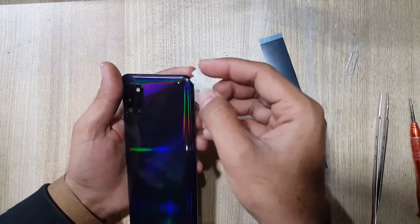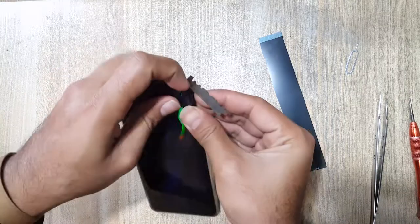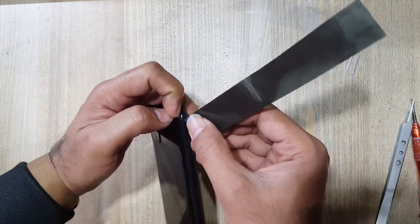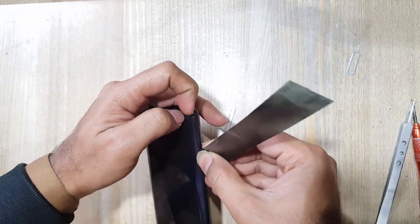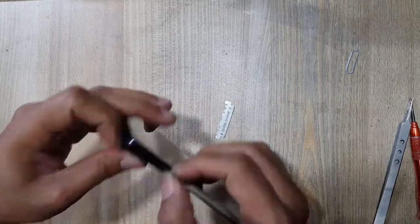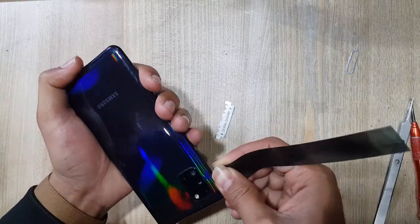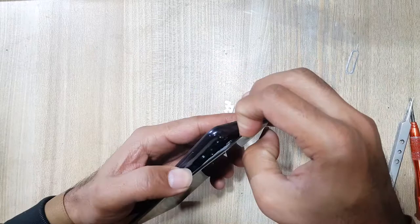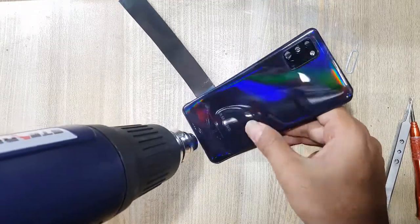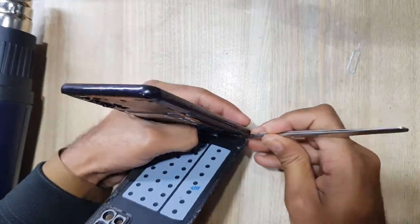Make space with a blade between the back cover and body. Remove the back cover with an x-ray tool. Be careful — do not damage any flex which is under the back cover.